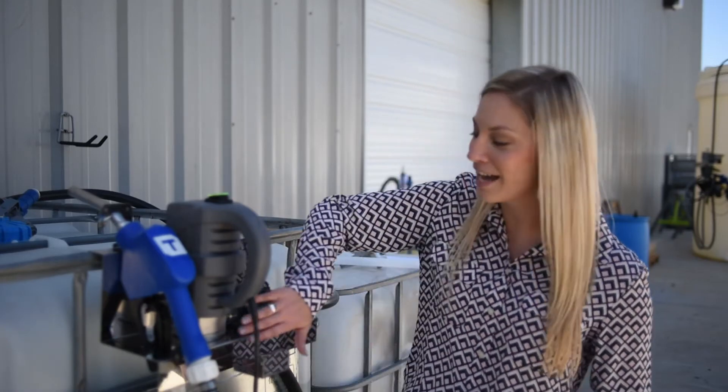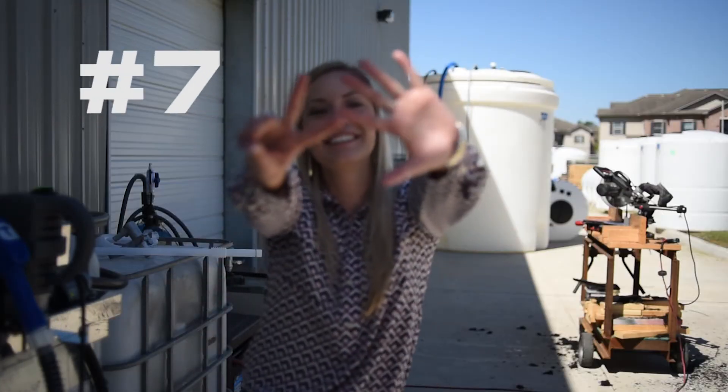Number 6: if your pump is still not powering on, touch the metal housing and if it's hot, go ahead and unplug it from the wall. Number 7: if the pump is hot, just let it cool.